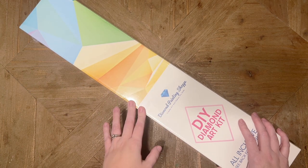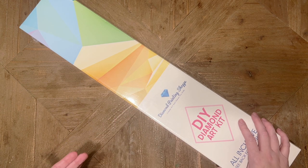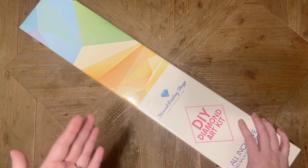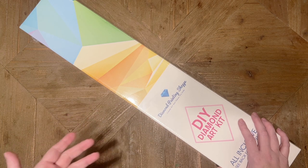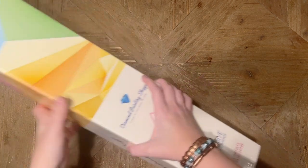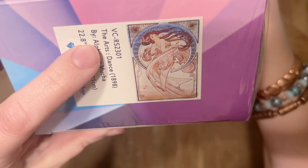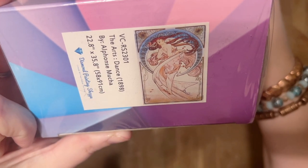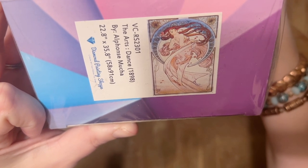I got really excited when Diamond Painting Shop's owner Rosa asked if she could send me one of her new Mucha panels. Mucha is one of my favorite artists, and actually the kit I completed from Diamond Painting Shop last year was a Mucha panel as well. Today we have the Arts Dance from the year 1898 by Alphonse Mucha.